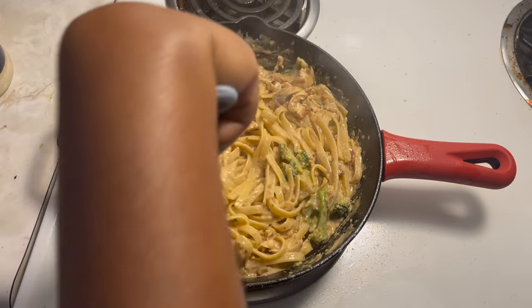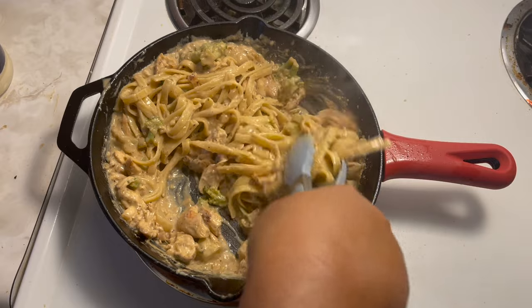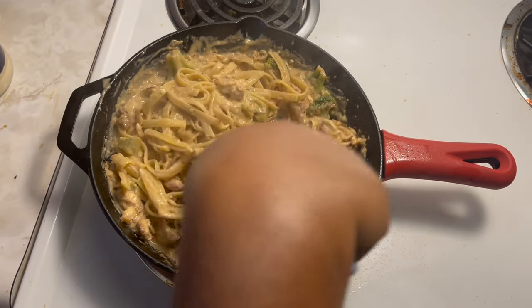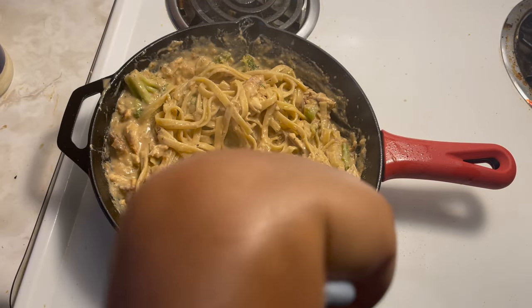I hope y'all enjoyed this video. I know I've been gone for a long time — I've been working — but I'm going to start posting regularly again, at least once a week. Make sure you like, comment, and subscribe, and thank you for watching.